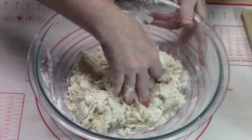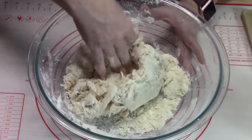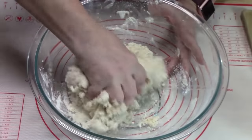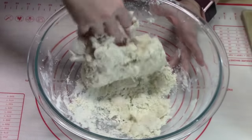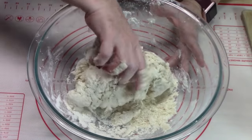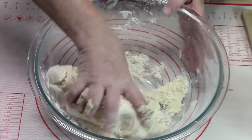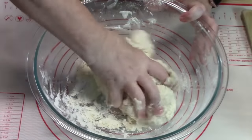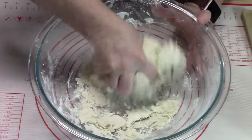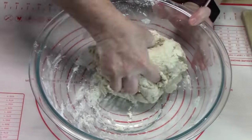I've done chicken and dumplings several different ways — in the crock pot with canned biscuit dough, with Bisquick making round dumplings. Those are so fun and delicious to eat. But I'm going to do it the Cracker Barrel way because my husband loves their chicken and dumplings. I'm going to bring it home. That's looking really good.